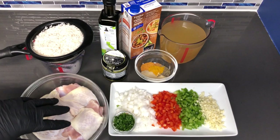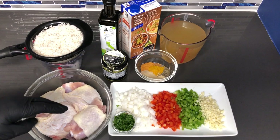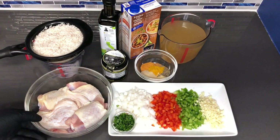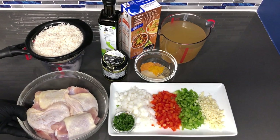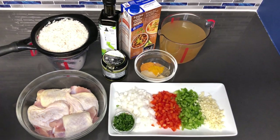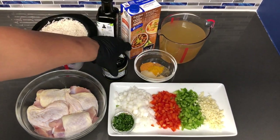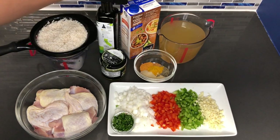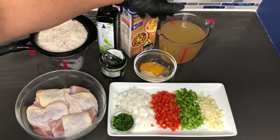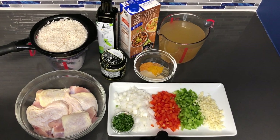I'm starting off with some chicken thighs. I'm only going to be using four for this dish, but you can use anywhere between four and six pieces for this meal. These pieces have already been cleaned and trimmed. Here I have some jasmine rice that I already cleaned — just letting the excess water drip off. I have some olive oil, some roasted chicken bouillon, and some chicken broth. For that you're going to need four cups. I'll also be listing the ingredients and amounts in the description.